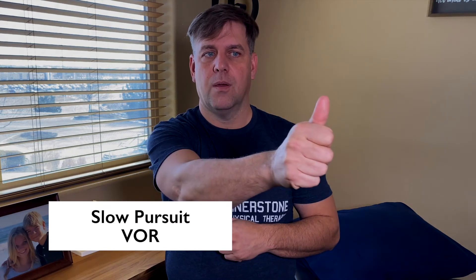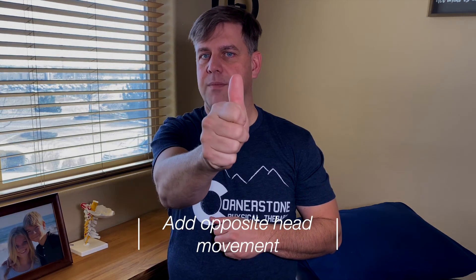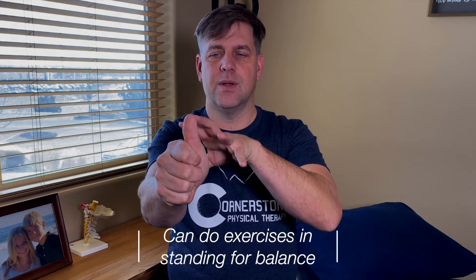A progression is slow pursuit eye tracking — following the dot smoothly up and down. As you do that, you can turn your head slightly to the right while the thumb moves to the left, and back and forth. This coordinates head and eye movement, working your VOR — vestibulo-ocular reflex. You can also look up and down while the thumb moves side to side, and include oblique directions.